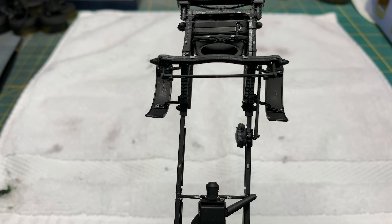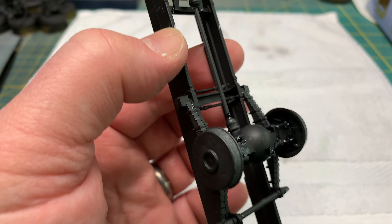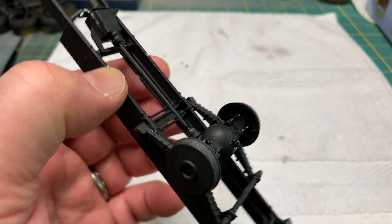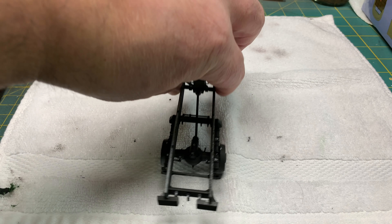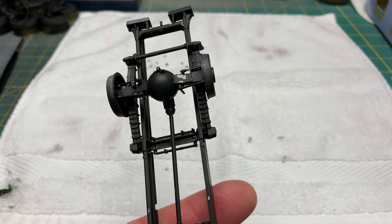I mean, they decided to just make tiny parts, almost to the point where it's annoying how many little parts there are on this thing just to make the chassis.